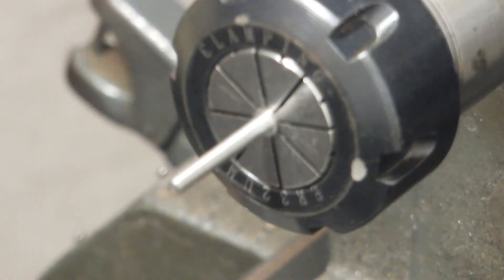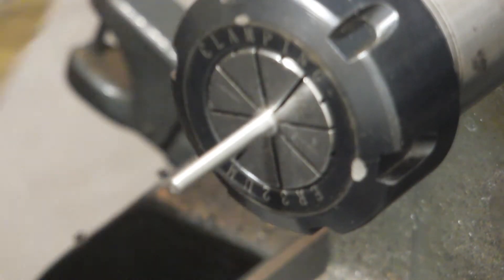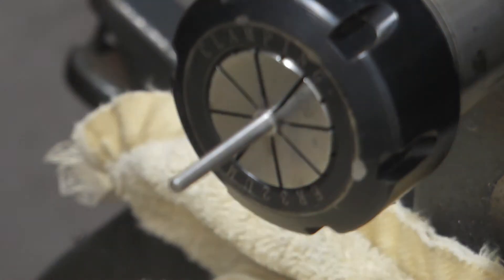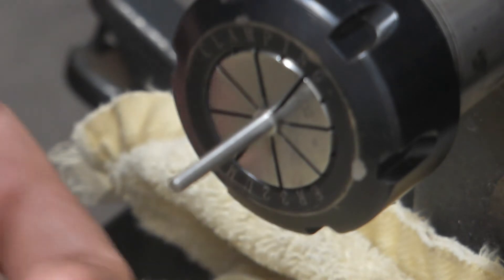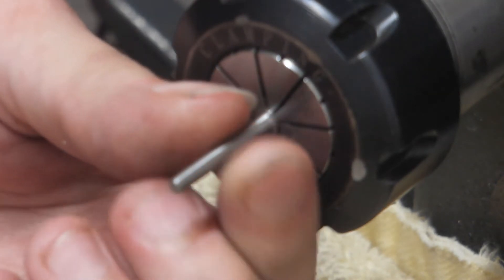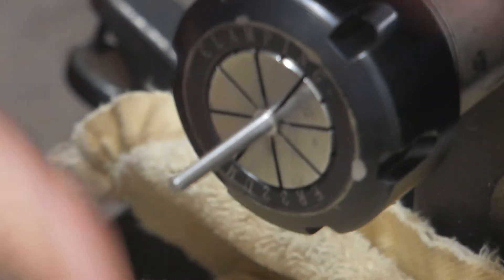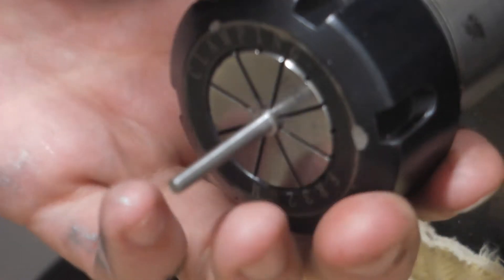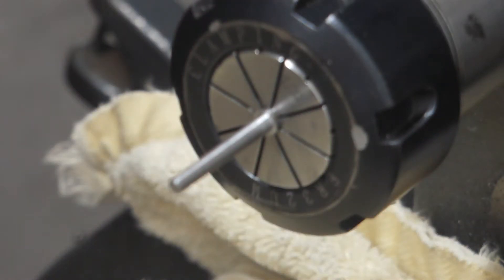As always, whenever you're using abrasives on your lathe you've got to put a towel or something down. I prefer using stones on the lathe to do my polishing over sandpaper, because sandpaper — especially with small parts — can get wrapped around the part. I also prefer to do it with a collet in place because there's not really anything for my hands to get caught on.